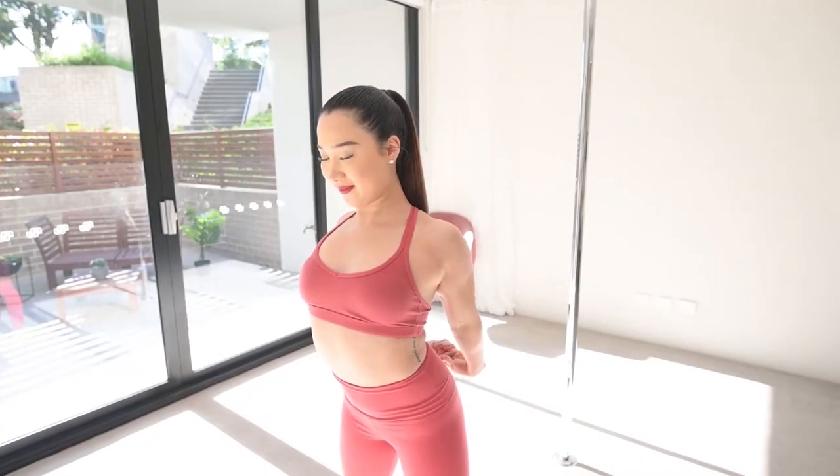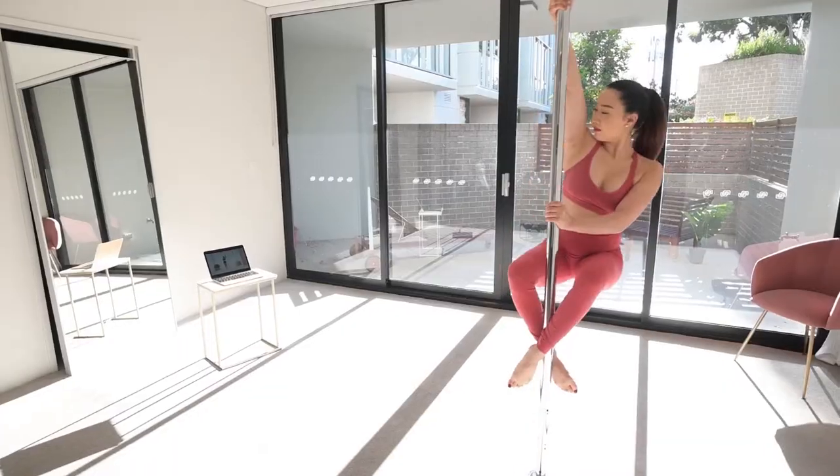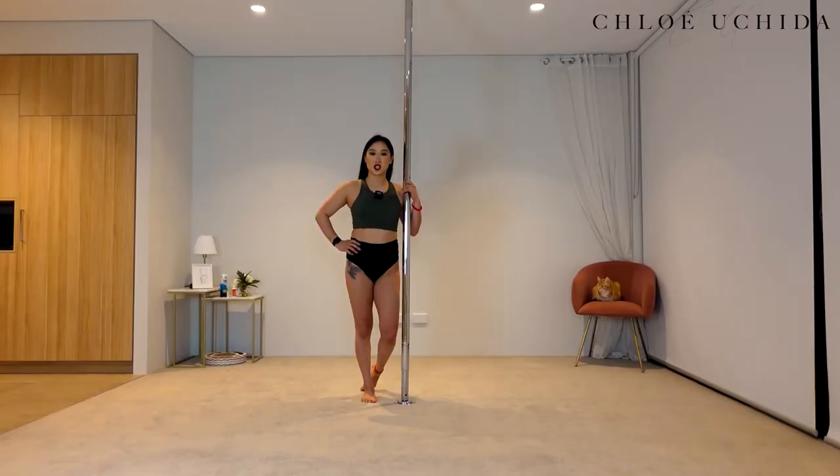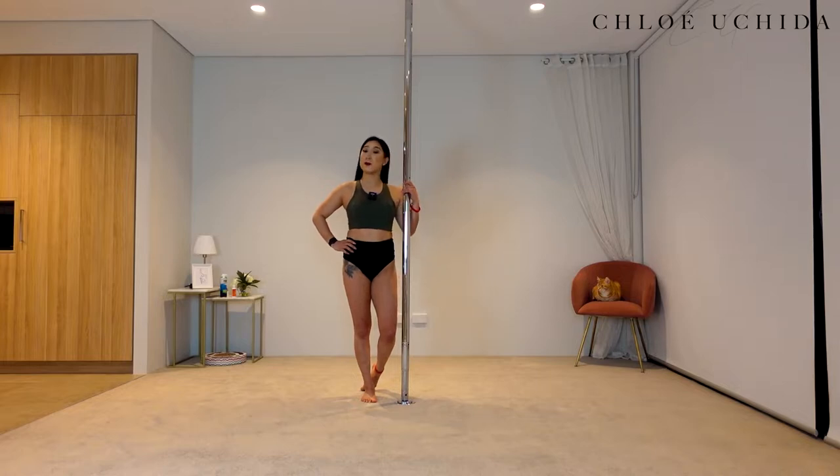Without further ado, let's get into the tutorial. Now let's get into our conditioning before we get into the Backstag.